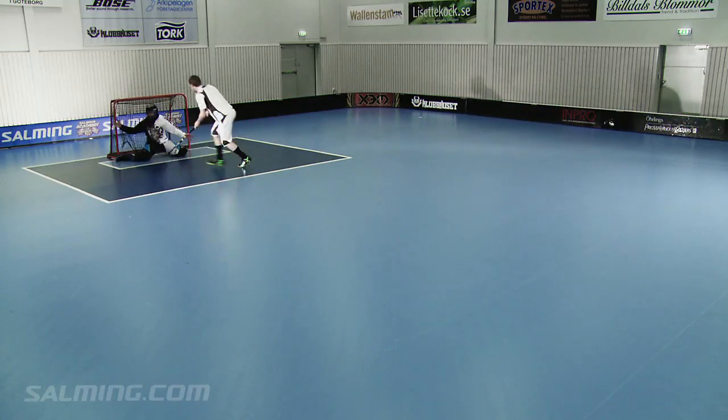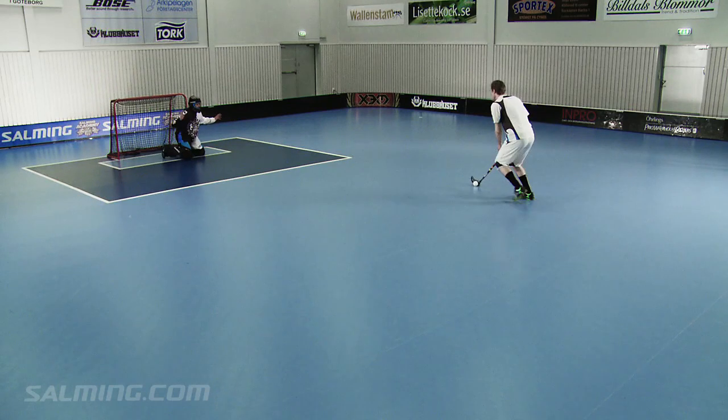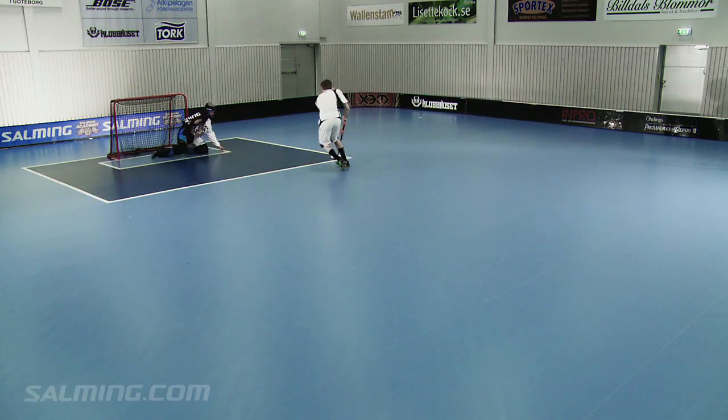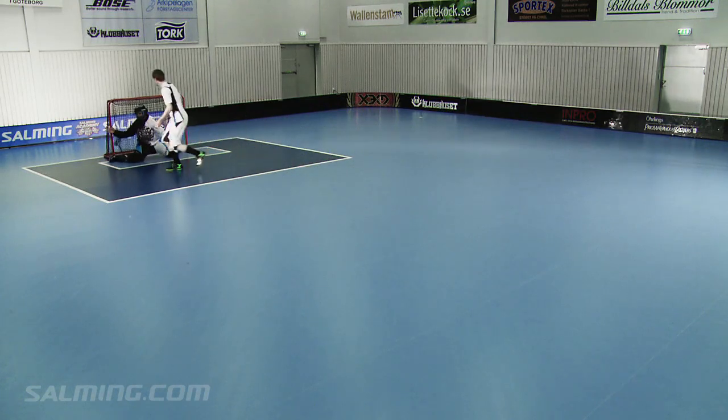Remember, do not run at full speed when approaching the goalie during a penalty shot. You may lose control of the ball completely or not have enough control of the ball to execute the desired shot.